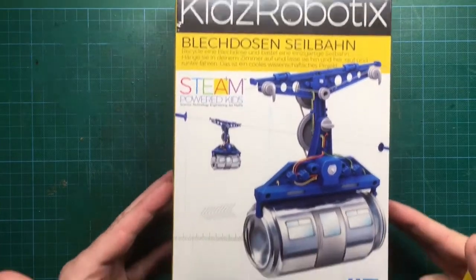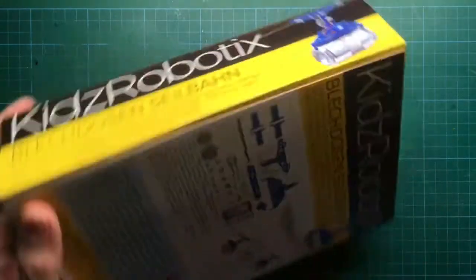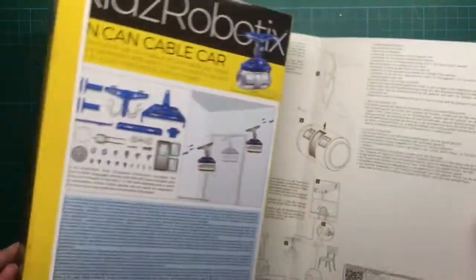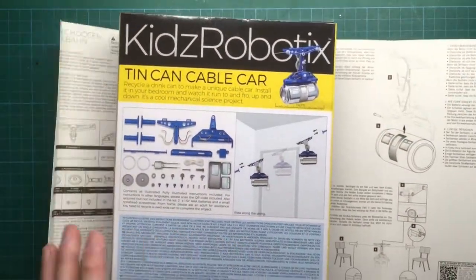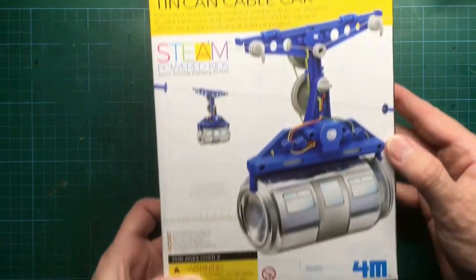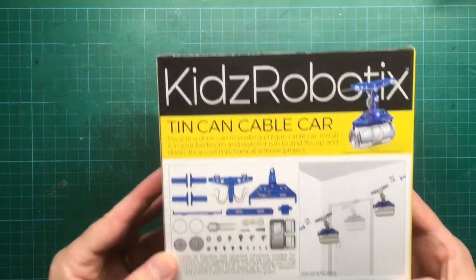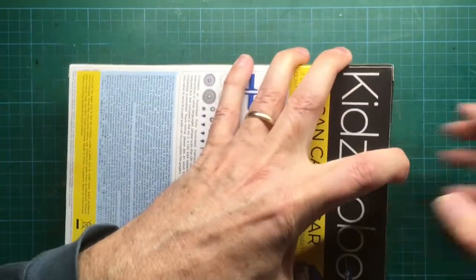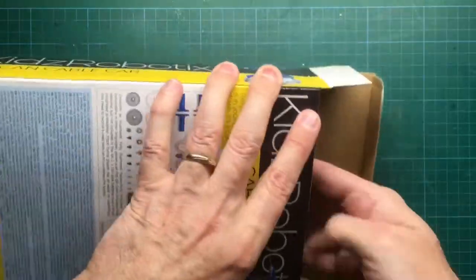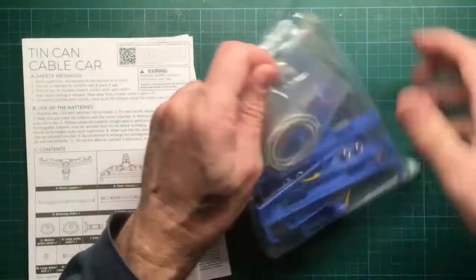Let's start with the unboxing. You see here I have a German version, but I was very surprised when taking away the envelope which contained all the description — an English version was underneath. The box itself contains a lot of plastic parts that you have to assemble, with the exception of the cable car itself.